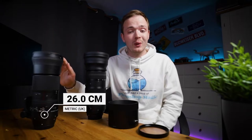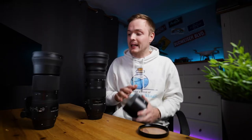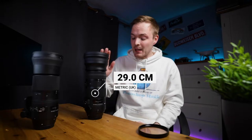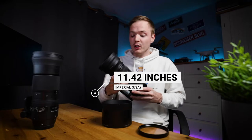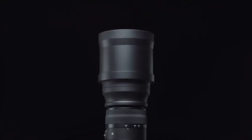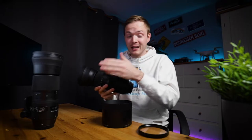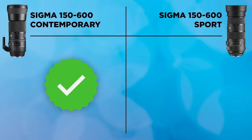Next is size. Both are large lenses, but the Contemporary comes in at a maximum height of 26cm, or nearly 30cm with the lens hood. The Sport lens is a monster at 29cm, extending even further when fully zoomed. Because the Contemporary is significantly smaller and more compact — fitting in most camera bags — and you can also remove its tripod collar to compact it further, the Contemporary wins this round.